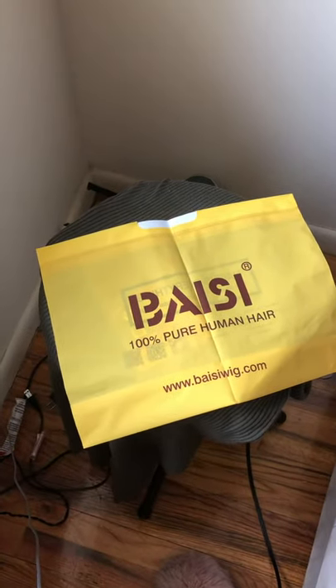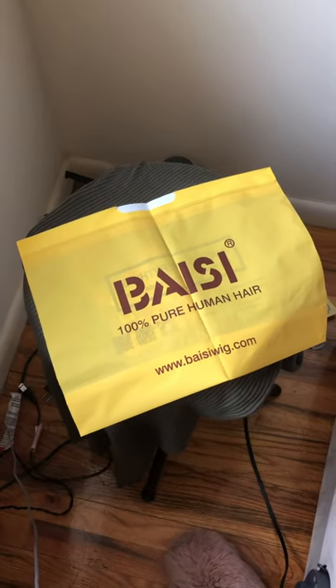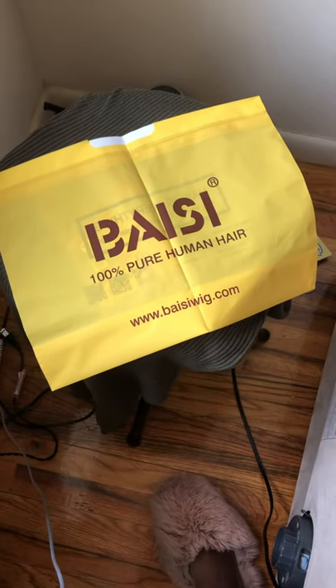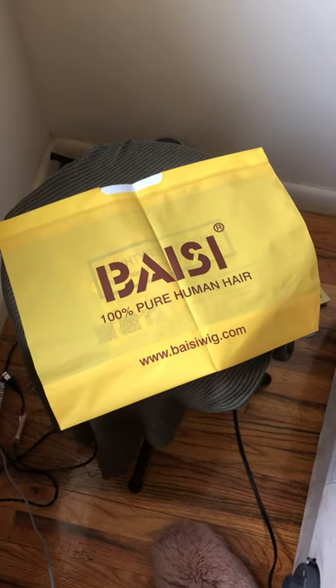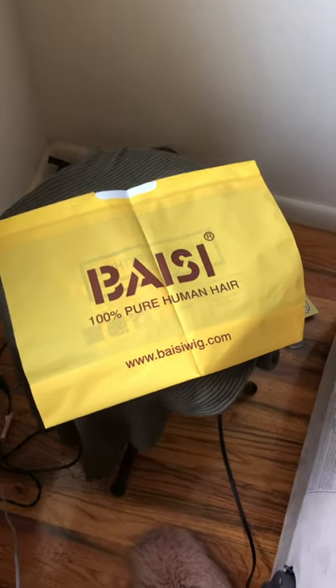Hi guys, I'm just doing a quick video to show the new wig I bought. It was by Basie Human Hair and I found them on YouTube and decided to make a purchase — I needed a quick wig.